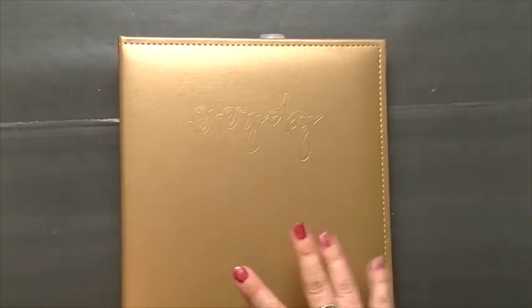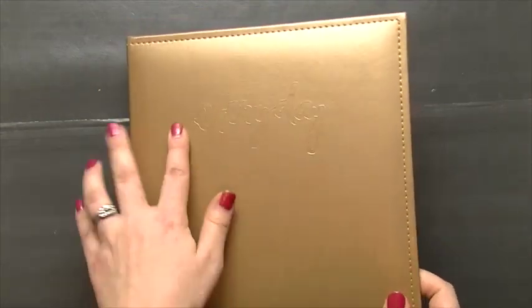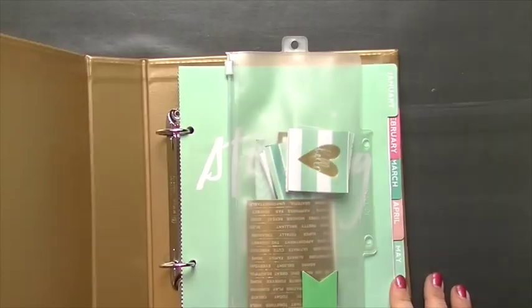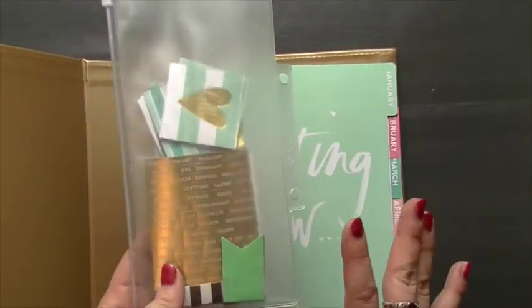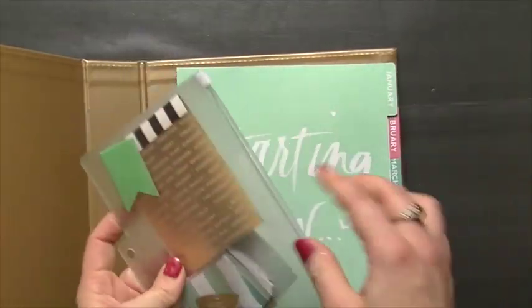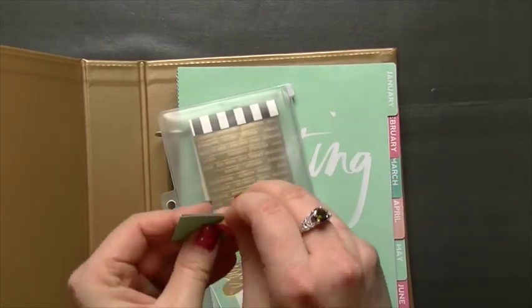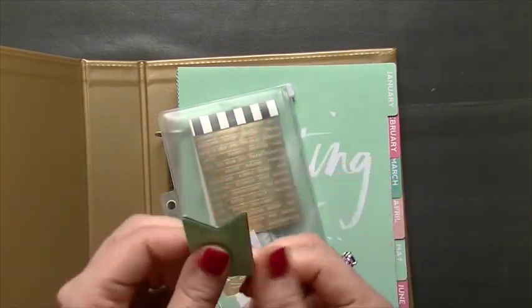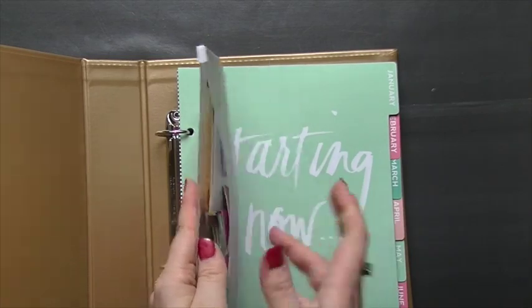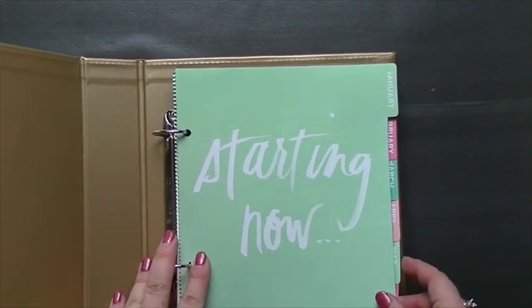I did pick up Heidi Swapp's new planner — it's not the one that's coming, it's the limited edition one in gold that was at Michael's; it says 'Every Day.' It came with a bunch of little 2x2 cards. I'm sure you've seen this everywhere since everybody's been showing it, so I'm not going to go through everything that comes in the kit. One thing I do want to mention is it comes with these little magnetic bookmarks, which I love — so convenient for holding the page.